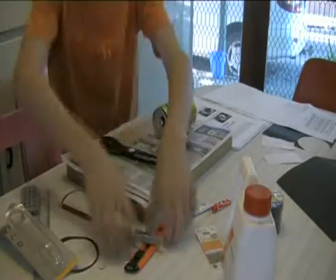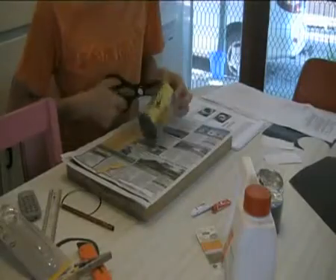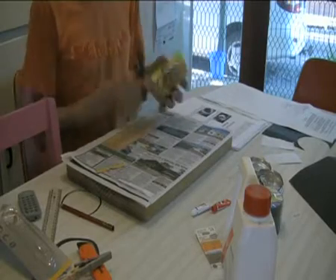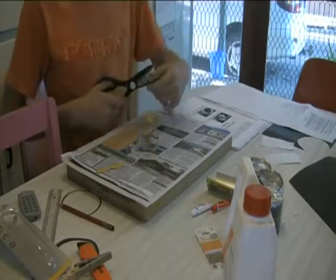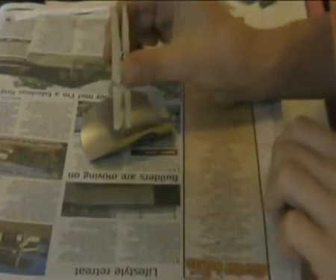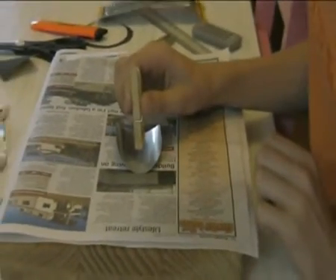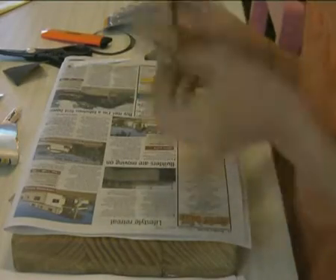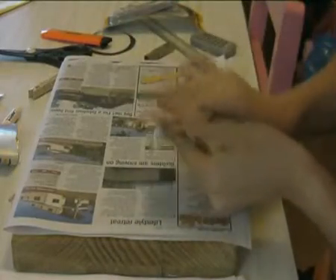Cut it out nicely — careful of your fingers — cut it out with nice smooth corners. Once you've done this, hopefully your pinhole drill will have dried. Poke it into the aluminium can to create the hole. When you're through, give it a good wash and a clean to make sure there is no grit inside the hole.